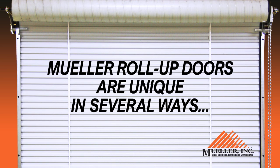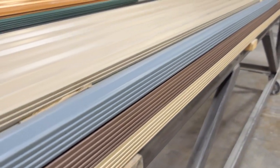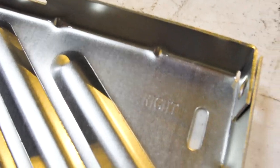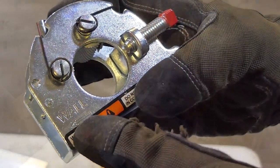Mueller roll-up doors are unique in several ways. First, they're available in a palette of colors. Also, most components are clearly marked so that you can easily and quickly tell which side of the door the part is for and which end of the part should be installed against the wall.